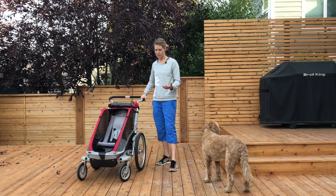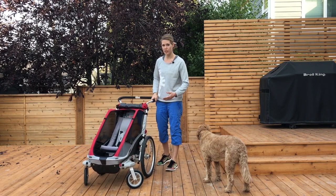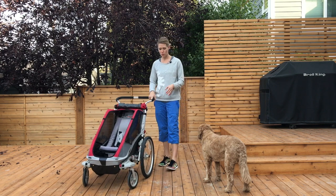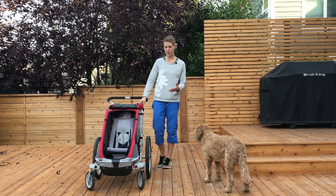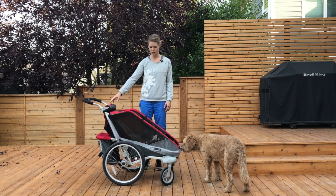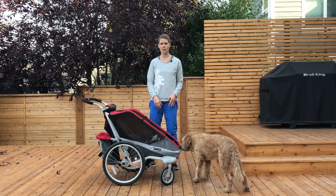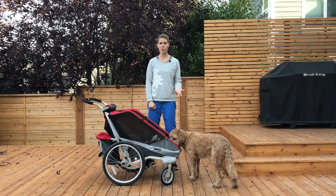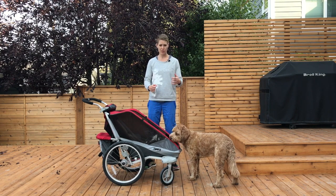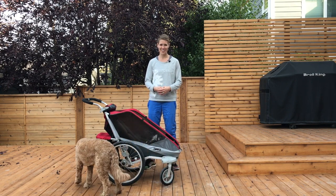Another thing I really like about the Thule Chariot is its versatility. I'm an active individual and I love that this chariot allows me to do a bunch of different activities with my daughter. The wheels that came with it are great for keeping a shorter profile, and they're very easy to switch out. I can swap them for a front wheel that lets me jog more easily because it helps keep it straight. It also handles snow better with the bigger front wheel, and the wheels can be switched out for skis — very friendly for a Canadian climate.